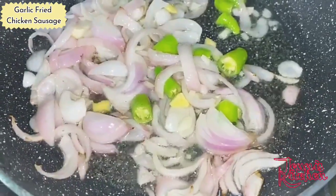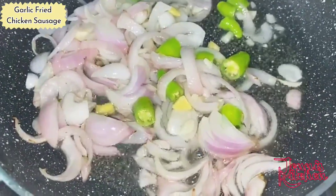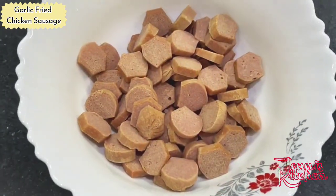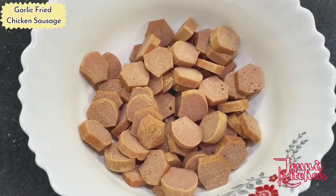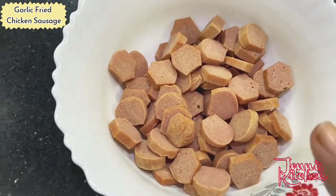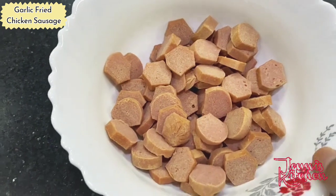We will fry it for one minute and then add our chicken sausages when the onion is fried a little brown. I wanted to tell you that I have cut these into five pieces of chicken sausage.